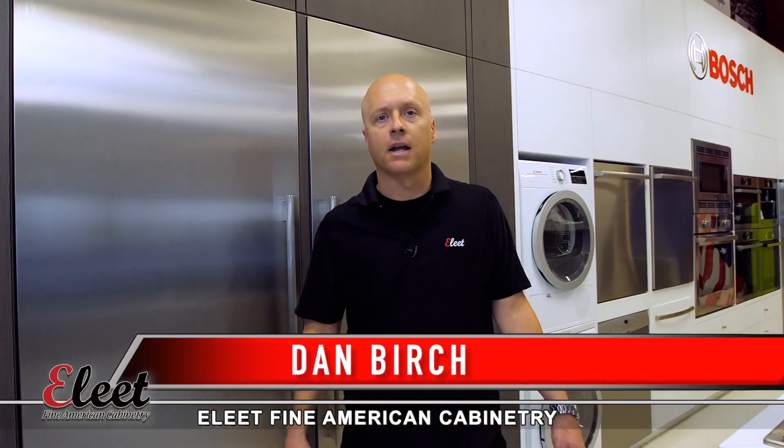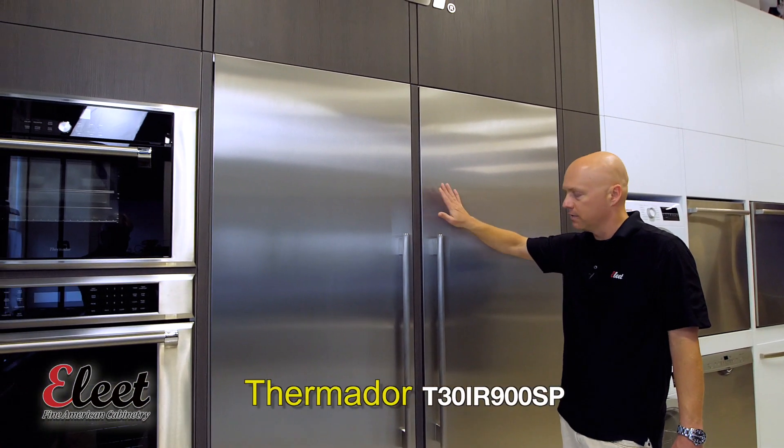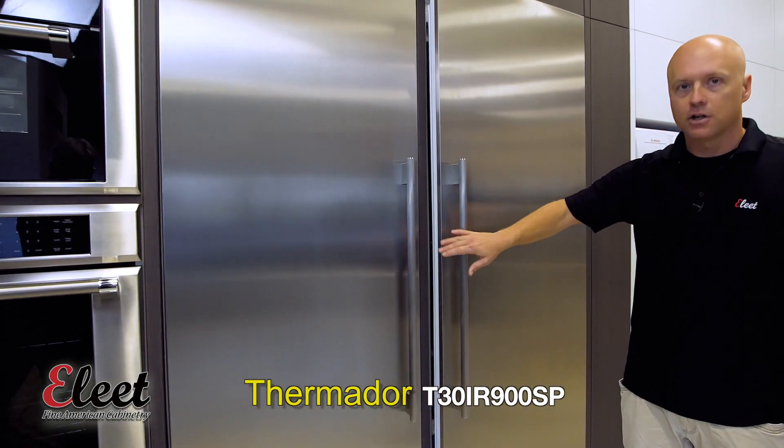Hi, I'm Dan with Elite Fine American Cabinetry and we're here at La Cuisine Appliances. Excited to talk about one of the brand new appliances out from Thermador. This is an integrated fridge and what's really cool about this, it's got the touch electric open.